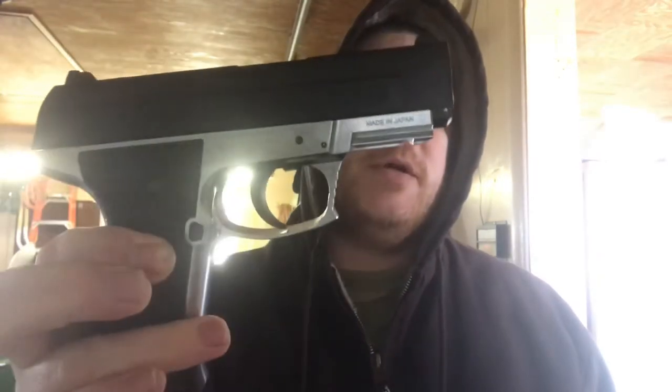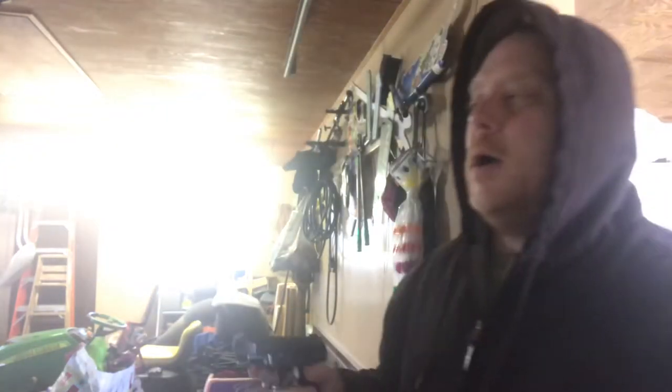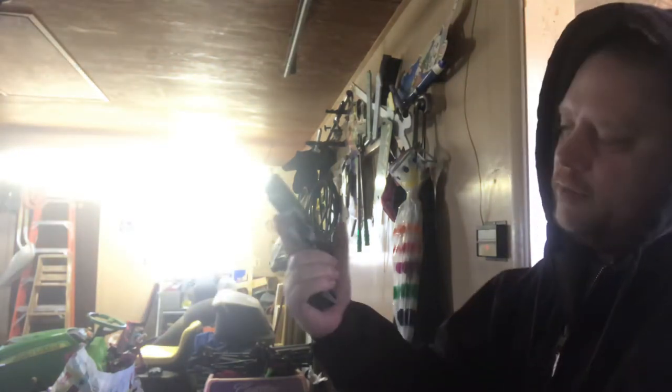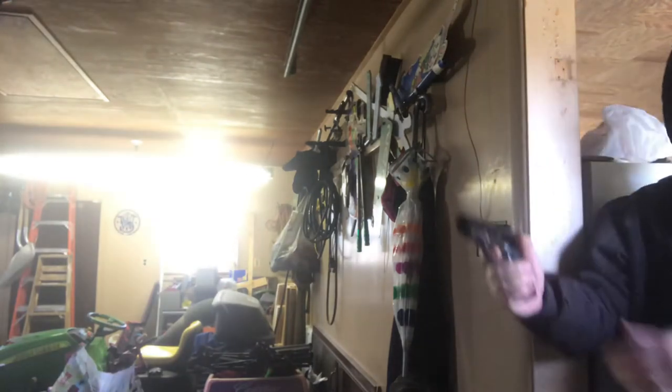Very budget priced — you can probably get it for 60 or 70 bucks or so. It has blowback, not a full blowback but like a half blowback. It is very efficient as far as that goes; you can get a bunch of shots per CO2. It's just real compact — an excellent little pistol for sure, and it's pretty accurate. Let's check it out.